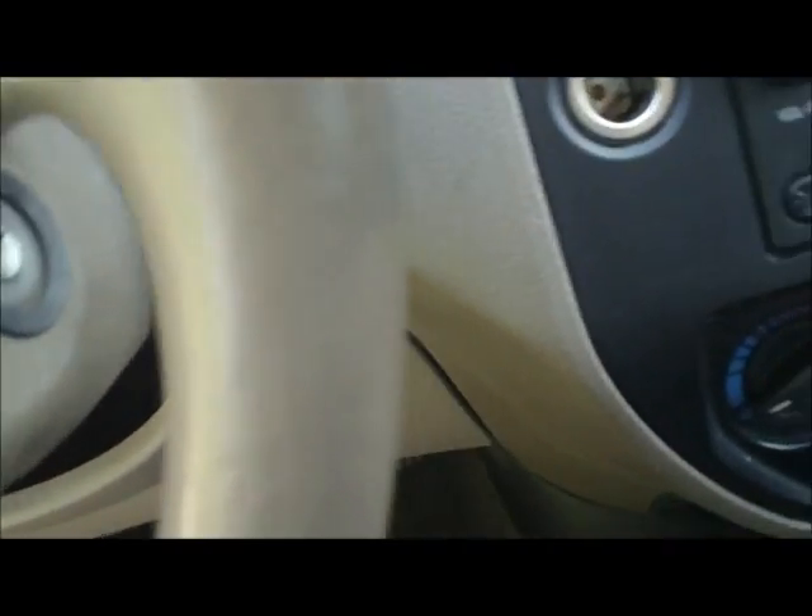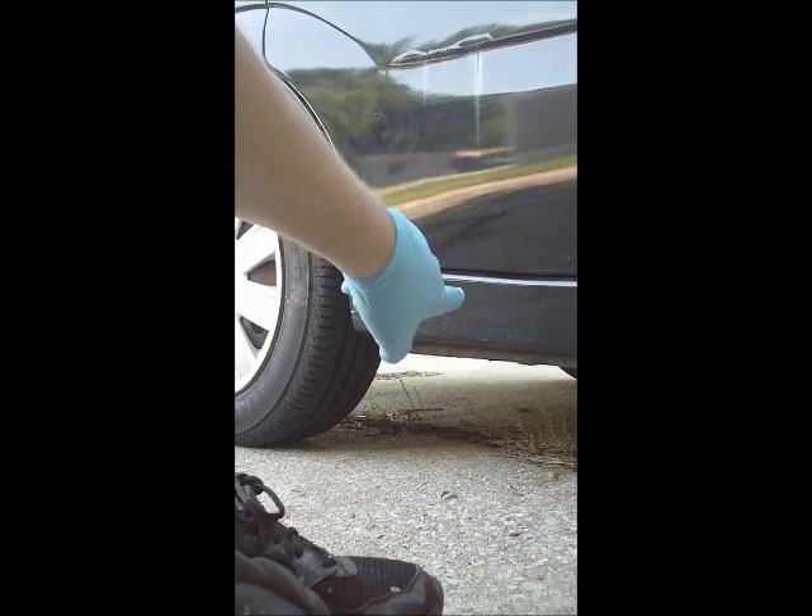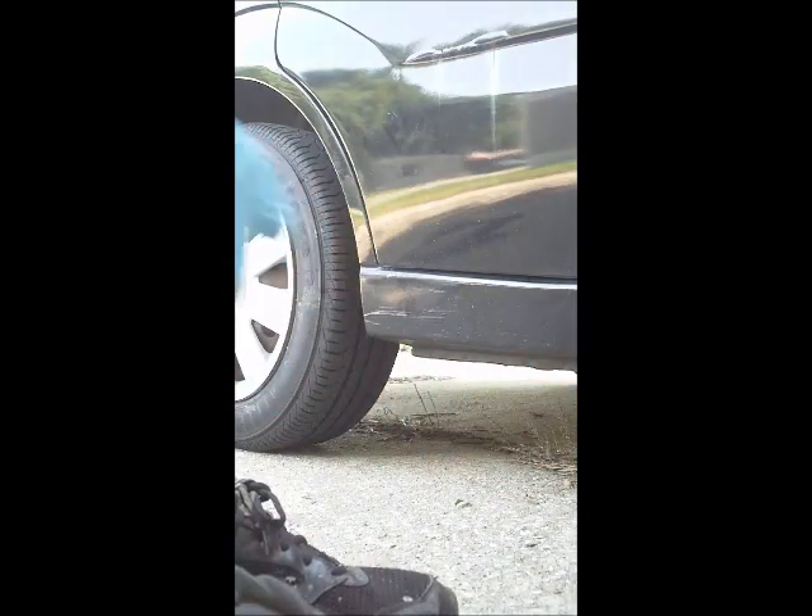I'm going to shut the hood and get working on the fuel filter. I'm going to have to jack the car up because the fuel filter should be right underneath here somewhere, so I'll jack the car up a little bit.